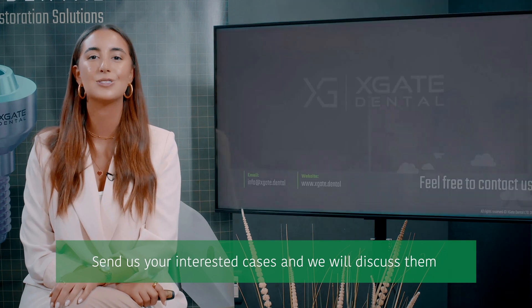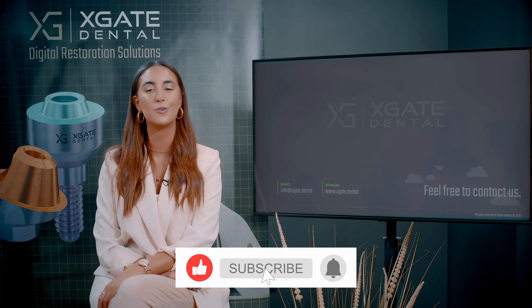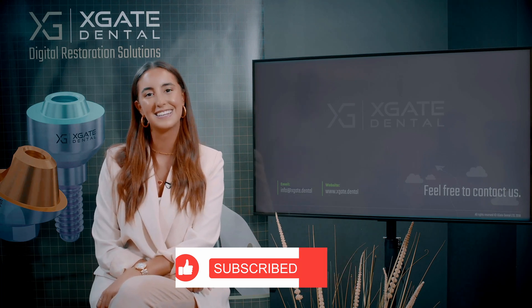Thank you everyone that joined in to learn some new and interesting information. Make sure to stay tuned for more, and of course don't forget to subscribe, like, and follow. See you guys next time.